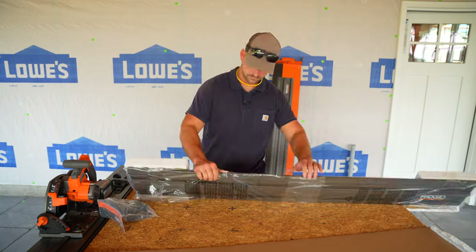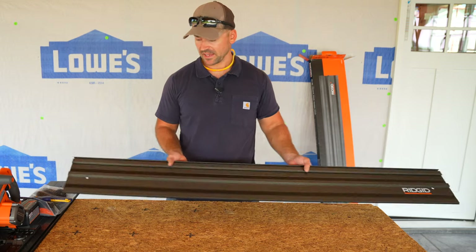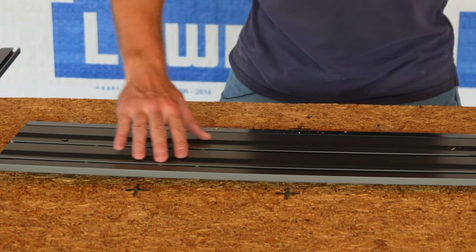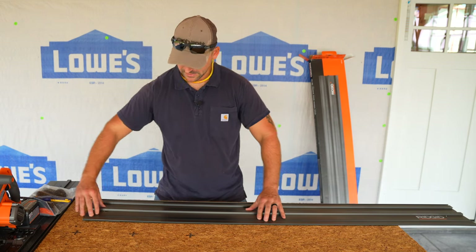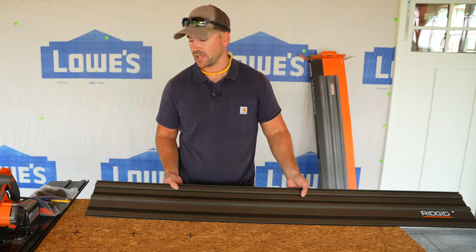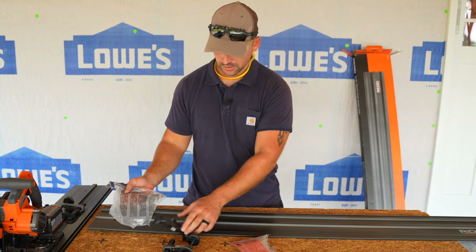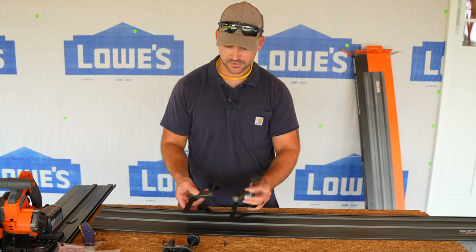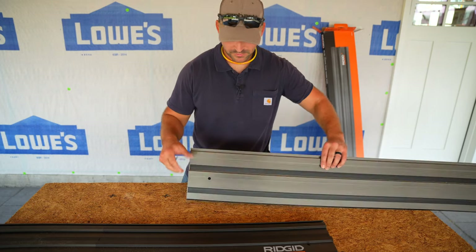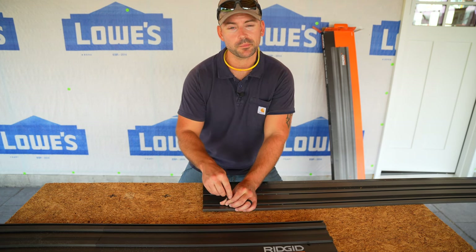The additional track also comes with its own allen key. It's the exact same track as what came with the saw — just one piece and longer — same build quality, rubber backing to grip the material, and plastic strips on the front for smooth gliding. The additional clamps are the exact same design as the one that came with the saw. To join the tracks, same setup: loosen the connector rods, butt the tracks together, and connect them.